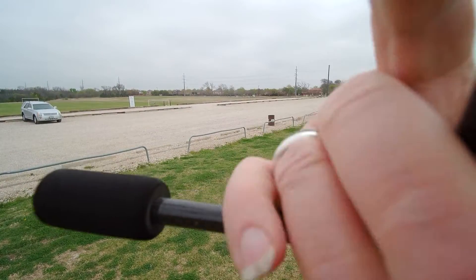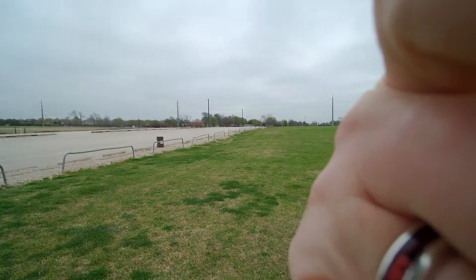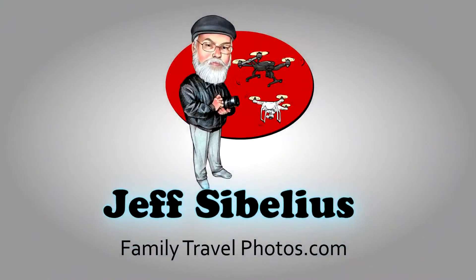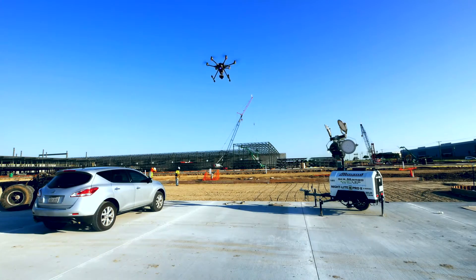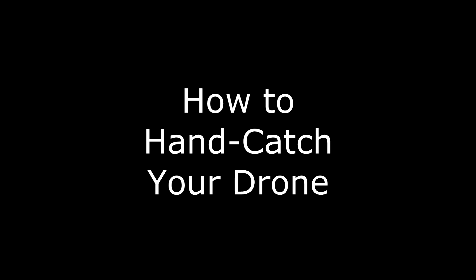Welcome to Videos by Jeff Sibelius. In this quick tip episode I'll demonstrate how to hand catch your Q500 and Typhoon H drones. This quick tip is part of a series of videos to help you learn how to fly your Q500 and Typhoon H drones. This episode applies to all Q500s and the Typhoon H. Let's get started on this unique quick tip: how to hand catch your drone.